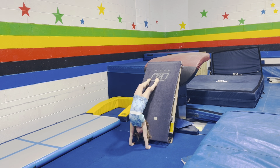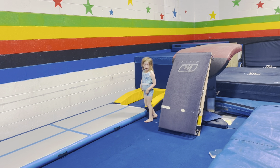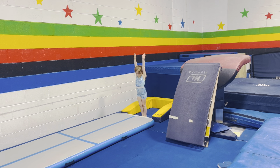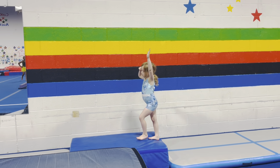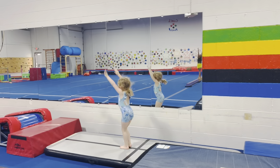Yeah, there you go! Okay, and kick back. Can you please go on the air track and show a super straight pencil jump? Good job, that's amazing! Yes, keep going, keep going, keep holding that straight line. Yes, awesome!